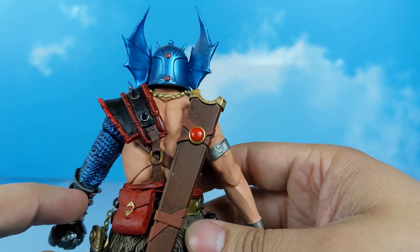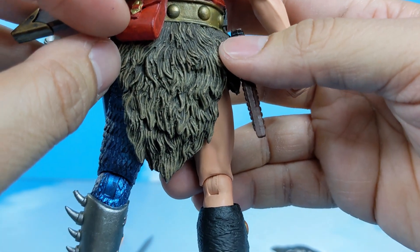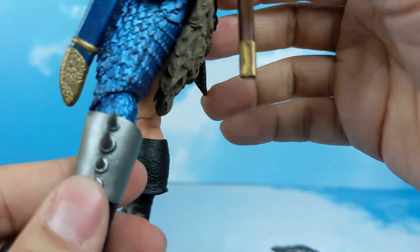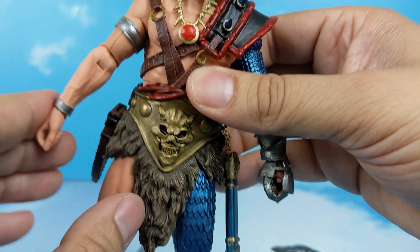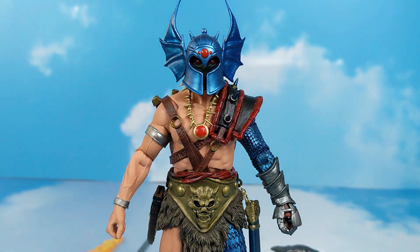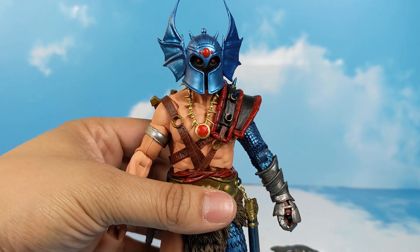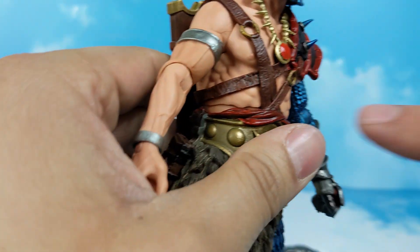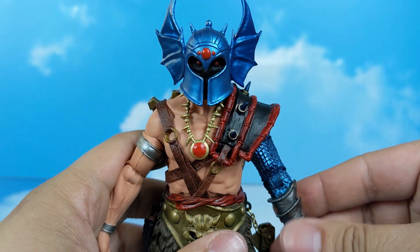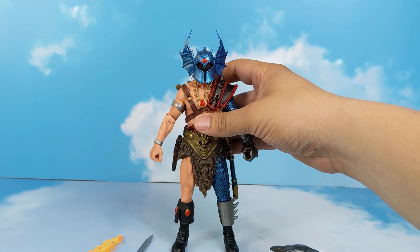Even on the back — nobody pays attention to the back, right? But NECA did not cut you short. Look at that detail, the wash, the boots — so beautiful. I've never really gotten too much into Dungeons and Dragons, more because I'm intimidated by how vast it is. Look at the detail even on the leather straps. I wasn't planning on picking this figure up, but I decided why not — and it is not a pickup that I regret.